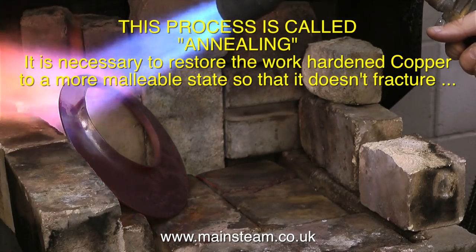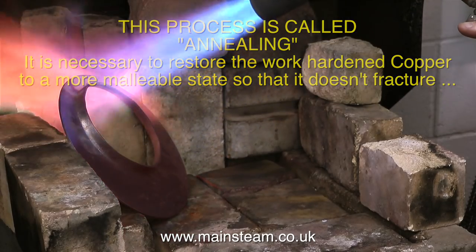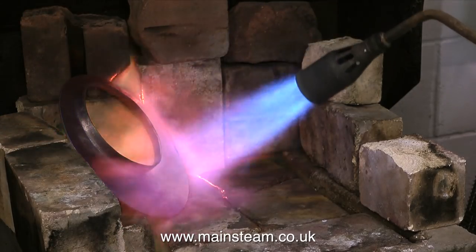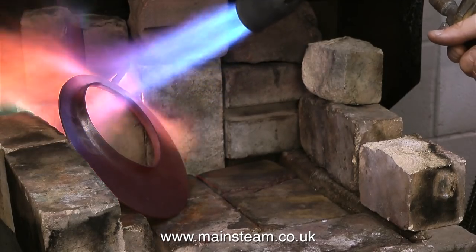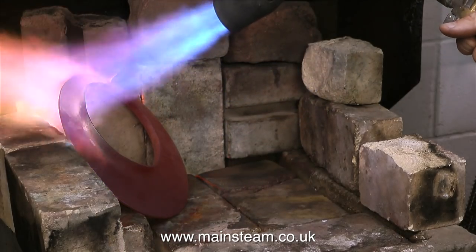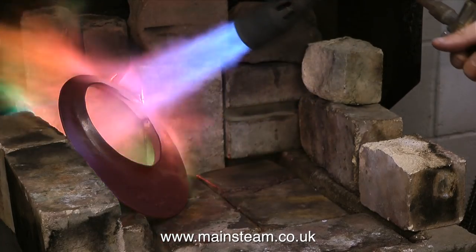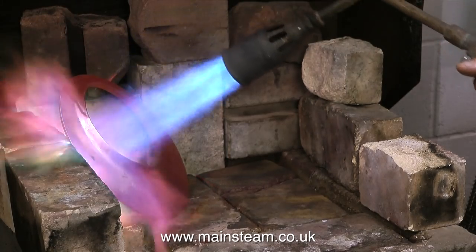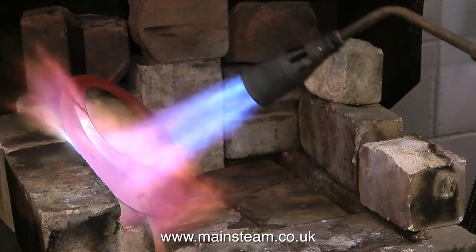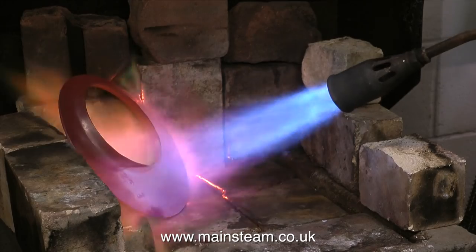The idea of annealing is to get the copper part to a cherry red colour and then quench it in water. To make a piece of copper this size glow red you need a really good heat source — look at the size of this blowtorch. You're definitely not going to do this with a small blowtorch you'd buy at a DIY store. It's sat on a brazing hearth with fire bricks that reflect the heat back to the copper, and also make the room very hot very quickly. It strikes me that this is quite a good job to do in winter, but must be really bad in the heat of summer.